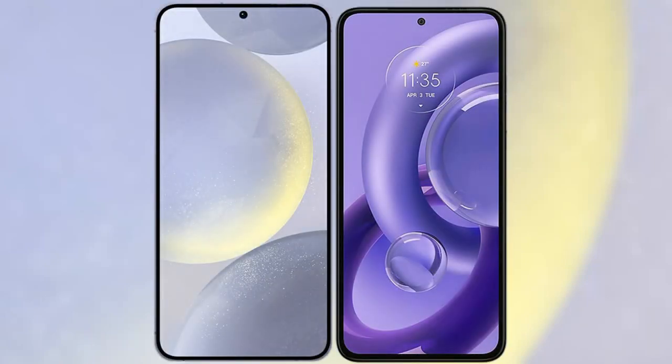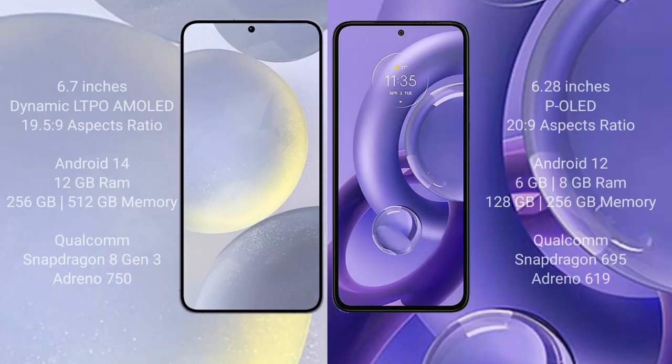I will compare the new Samsung Galaxy S24 Plus with Motorola S13U. Samsung Galaxy S24 Plus comes with a 6.7-inch dynamic LTPO AMOLED display and X-Suppressor 19-inch to 5-inch to 9. Motorola S13U comes with a 6.28-inch PLED display and X-Suppressor 20-inch to 9.